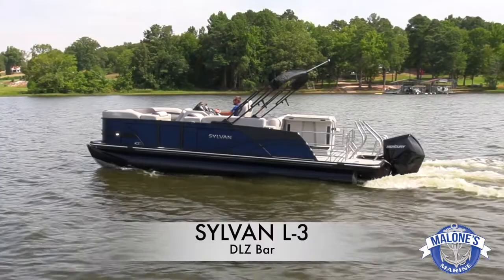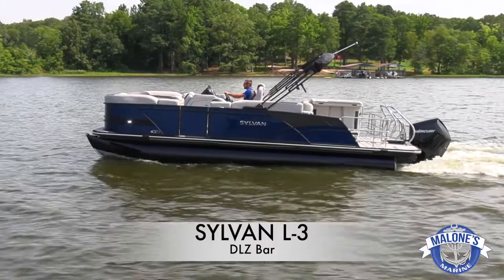Hello everyone. My name is Ben Malone with Malone's Marine. We're here today out on Kentucky Lake. We're going to be giving some good walkthrough videos of the Sylvan L3 DLZ bar boat. This boat is fully equipped with SPX performance chassis underneath it. Every option we ordered with this boat we're going to go through in good detail today to give you a good walkthrough of this whole boat from bow to stern, port, starboard, everything.